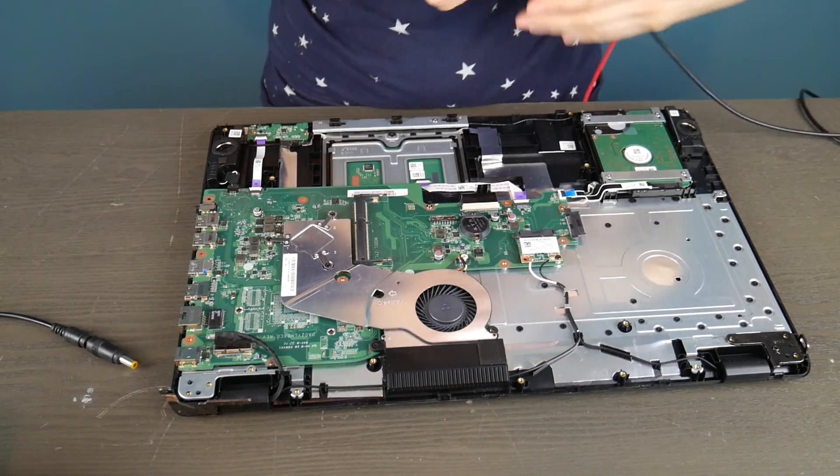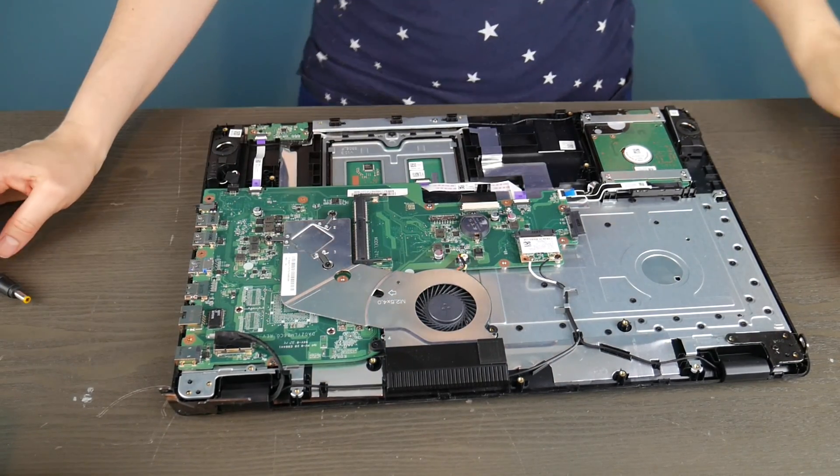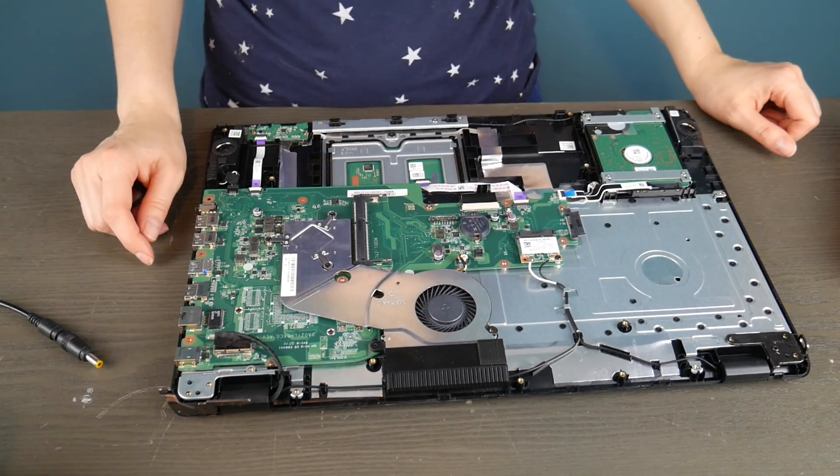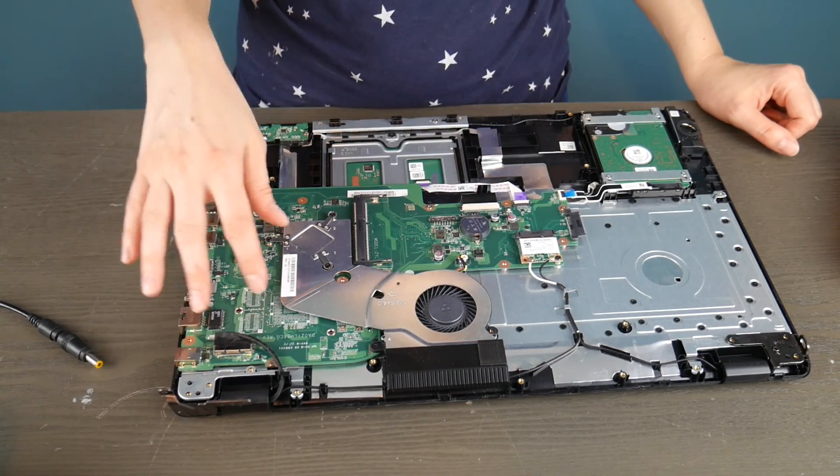We're going to be discussing how to test your power jack on your Dell computer. We're going to show you the two most common kinds of power jacks. We're going to use a couple of different brands' computers, but they're very standardized. So we'll show you how to do that now.